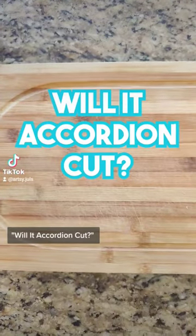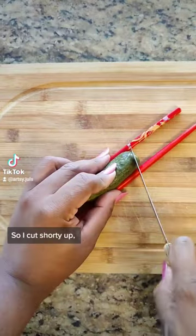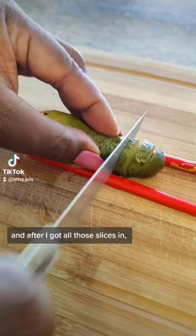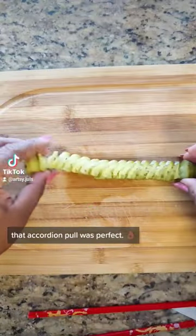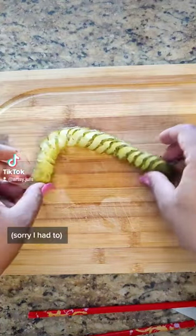Here's another episode of Will It Accordion Cut. For this one I was asked to do a pickle, so I cut shorty up and after I got all those slices in, that accordion pull was perfect. Truly a grower not a shower — sorry, I had to.